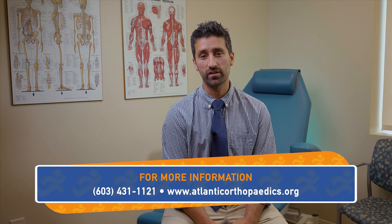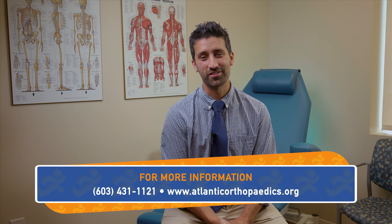Hey everyone, thank you again for joining me on today's Moorwood Minute. We hope you learned something, and of course we'd love to have you come in for a consultation. If you have any further questions, give us a call.